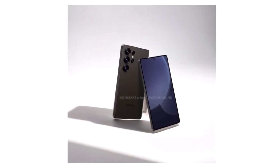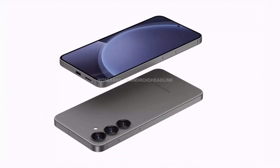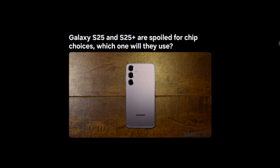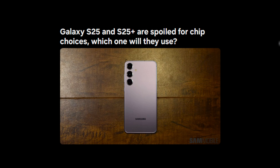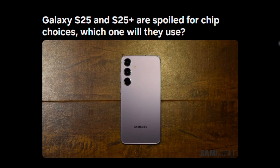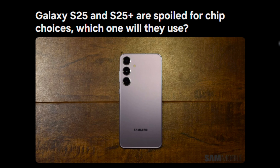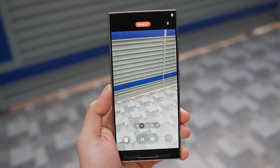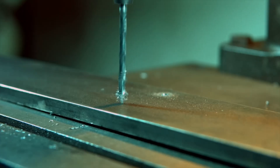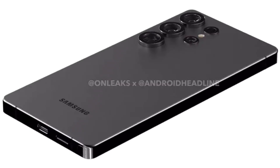The Galaxy S25 series is right around the corner, and there's a big question on everyone's mind. What chip will power the Galaxy S25 and S25 Plus? We're hearing a lot about possible chip options for Samsung's new base and Plus models, from MediaTek and Exynos possibilities to a Snapdragon takeover. So let's break down the latest on Samsung's choices and figure out which direction they might take with these flagship devices.